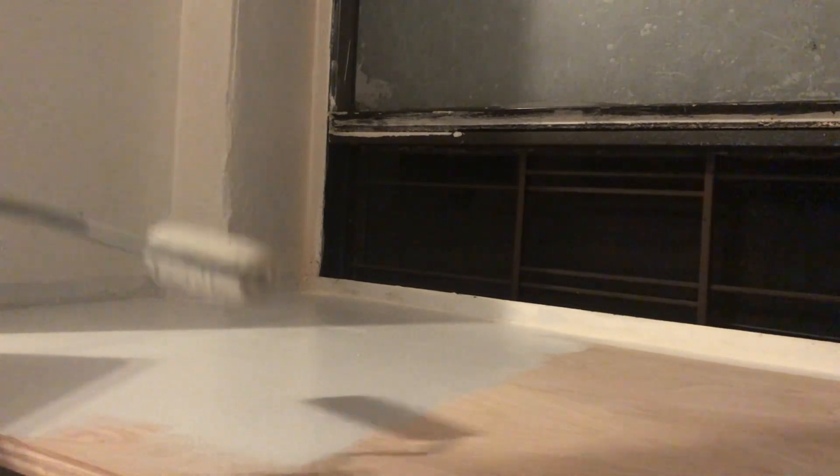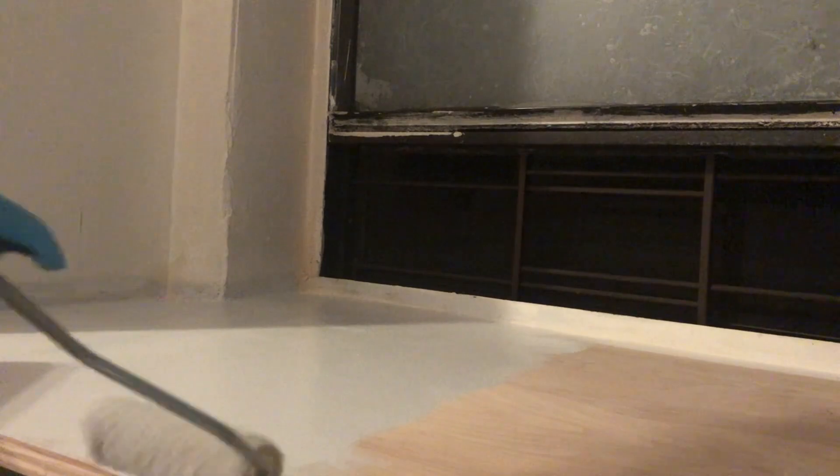After everything dried up, I'm finally going ahead and painting it. I just bought regular white paint at Home Depot. Now looking at this clip, I know it doesn't look white, but I swear that's what the label said — it's white paint, enjoy this.